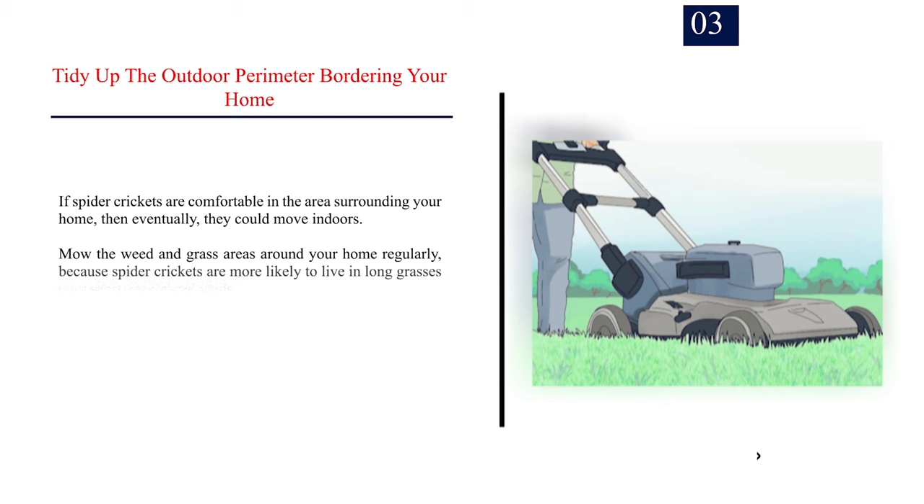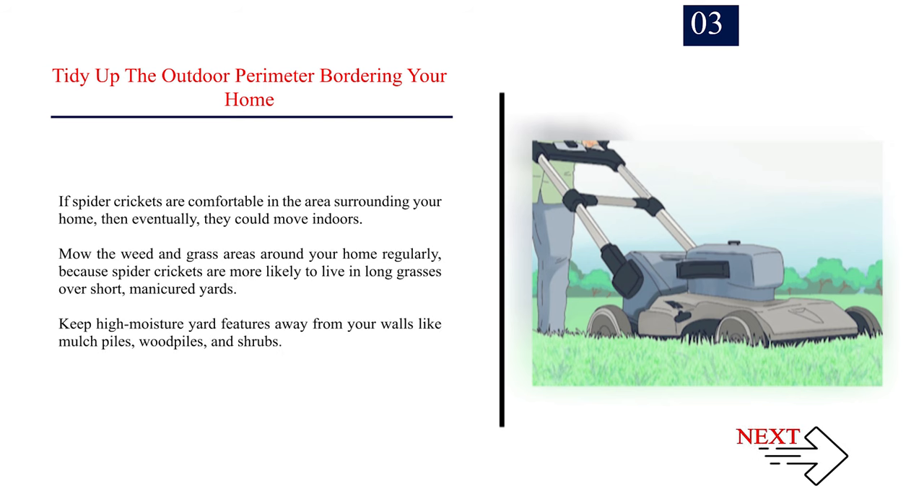Number 3: Tidy up the outdoor perimeter bordering your home. If spider crickets are comfortable in the area surrounding your home, eventually they could move indoors. Mow the weed and grass areas around your home regularly, because spider crickets are more likely to live in long grasses over short, manicured yards. Keep high-moisture yard features away from your walls, like mulch piles, woodpiles, and shrubs.